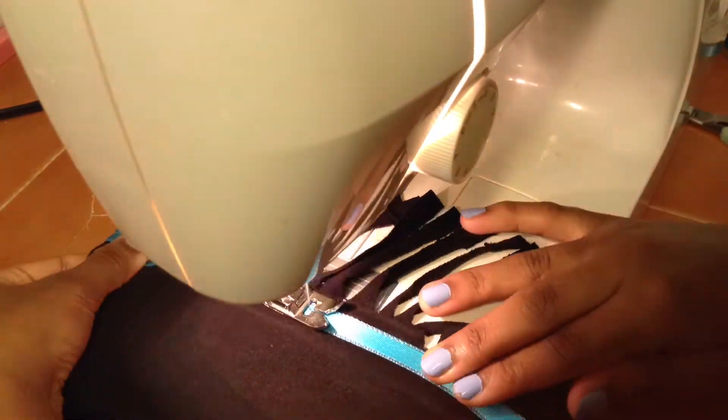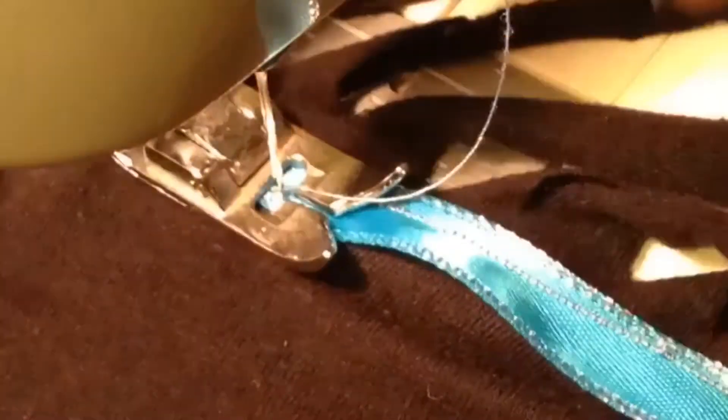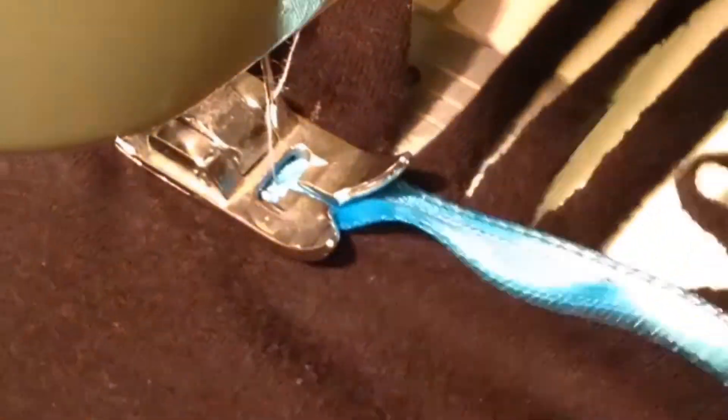Now I am simply going to sew on my ribbon of blue. Here I am showing you how I am sewing on the ribbon. I am staying close to one edge, then on the other side I will stay close to that edge — not sewing one seam down the middle.